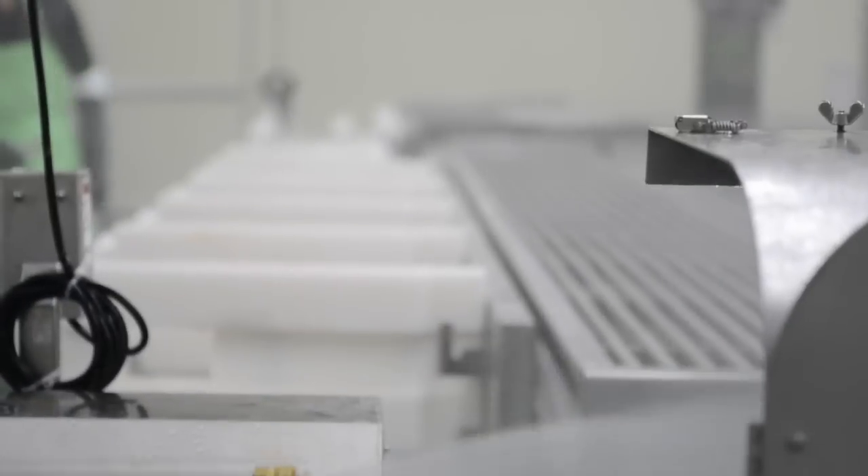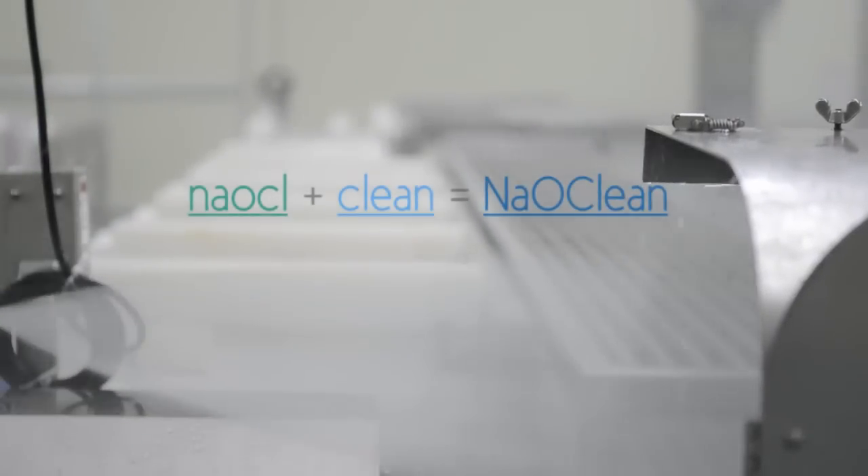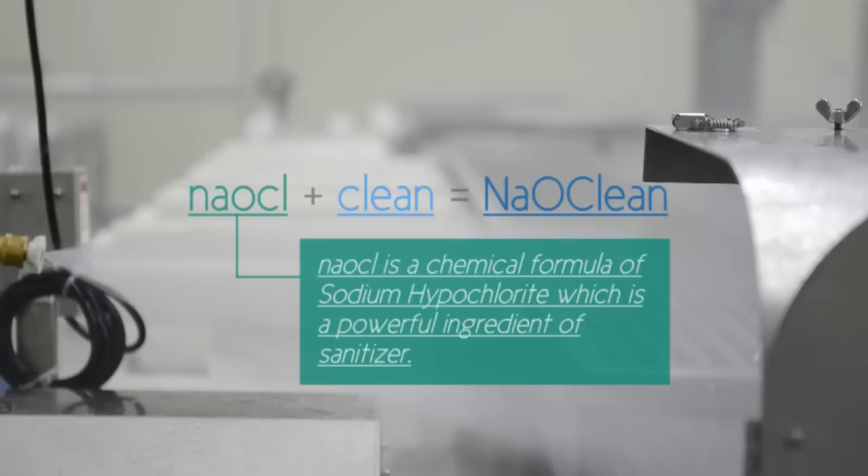What is Naoclean? Naoclean is a compound word of NaOCl, which stands for sodium hypochlorite, the main ingredient of the sanitizer generated by electrolyzed water, and 'clean', which means a clean environment.